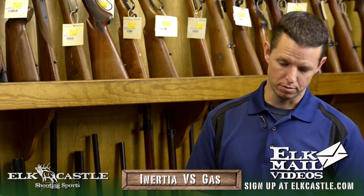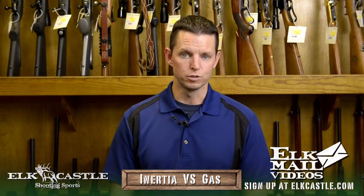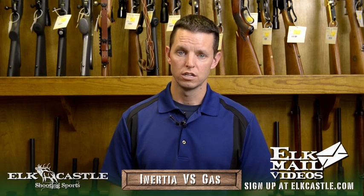Well, thank you Jared. I feel like I'm up to speed now. You're very welcome. So now you know the difference between an inertia and a gas operated semi-automatic shotgun. If you have any more questions about shotguns or any other gun topic, come check us out at Elk Castle Shooting Sports. Look us up online at ElkCastle.com and don't forget to sign up for our email updates.